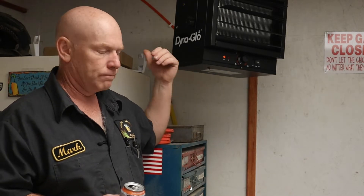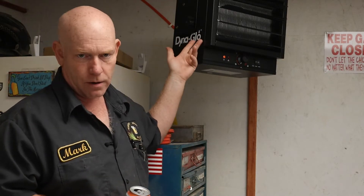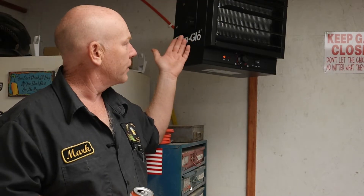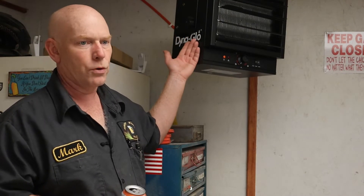I figured out a few things and decided to hook 240 — or I guess 240 volts — up in my shop. So I got this: there's a DynaGlow heater from Menards, one of the big box hardware stores. It was 95 bucks for this heater.